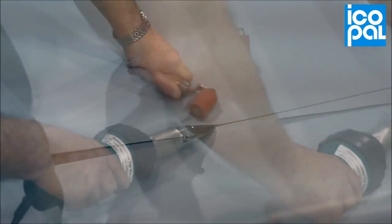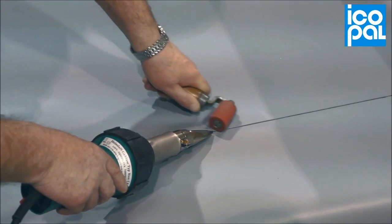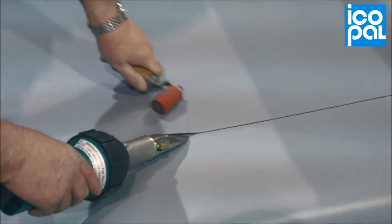Complete the application of the fleece back membrane by welding all side laps. End laps should be butt jointed and strapped using Monoplan reinforced strip. Finally, check the completed weld with the seam probe.